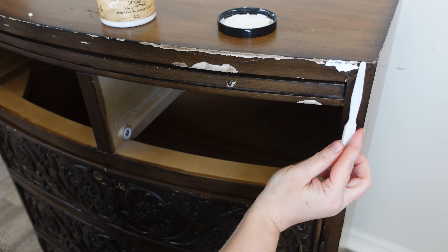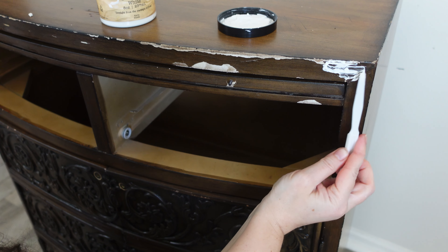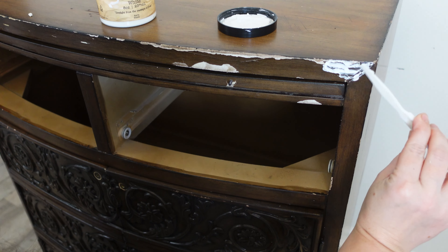Now I'm using Dixie Belle's Mud in White to fill in any of these gaps, any cracks or scratches that are on the piece.